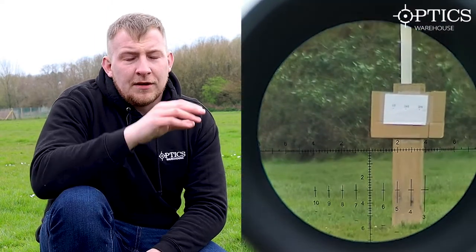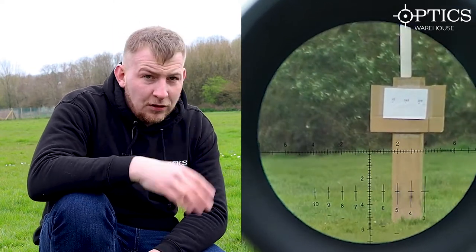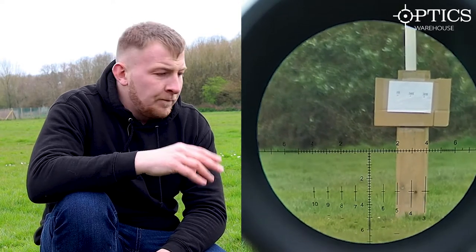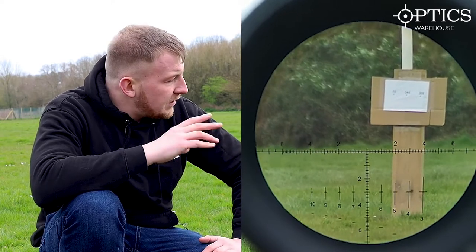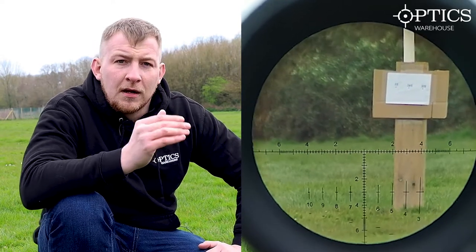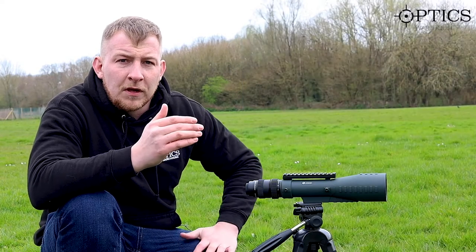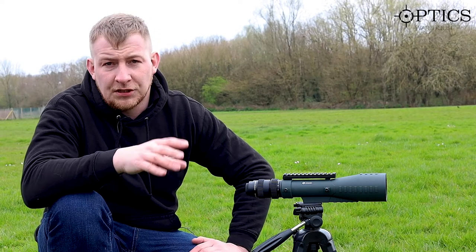Through this one you've got a lot better image and you haven't got that color aberration again. It's 42 magnification so it is a lot lower than the first one, but the image quality is there. The field of view is probably similar to the Delta, but the image does look closer than you'd expect at 42 and 45 times magnification, and that is just due to the glass quality and the clarity that is actually there.